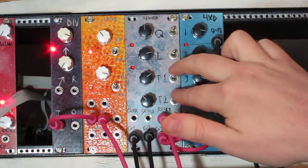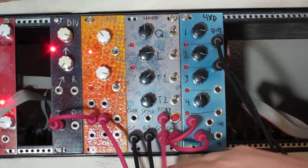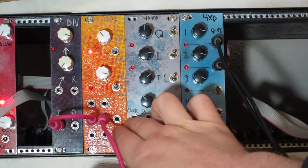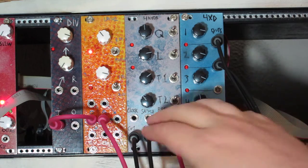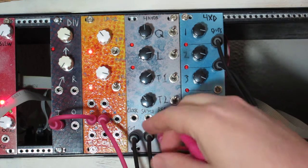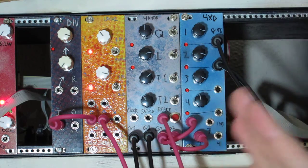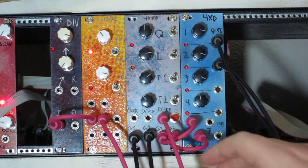T1 and T2 set whether it's a trigger or a gate on the outputs for number 1 and number 2. Then we have our clock input — there's no internal clock. And then we have our reset input and our reset button, which just sets the sequence back to step 0.